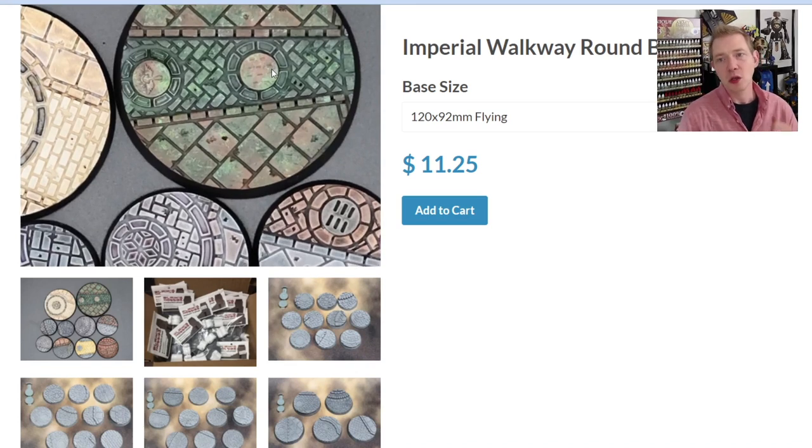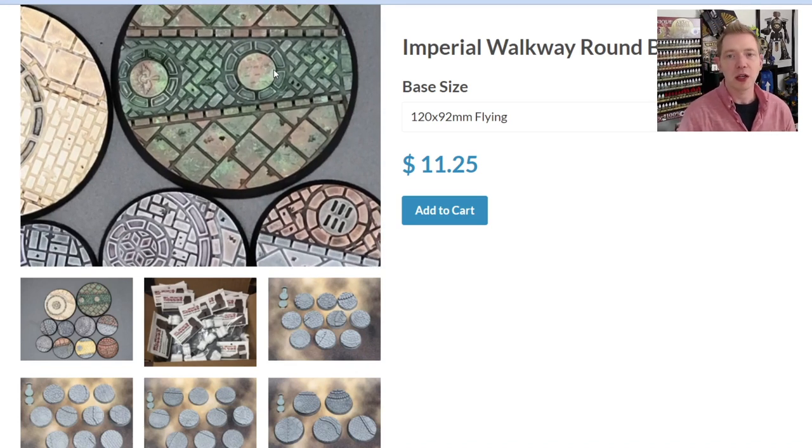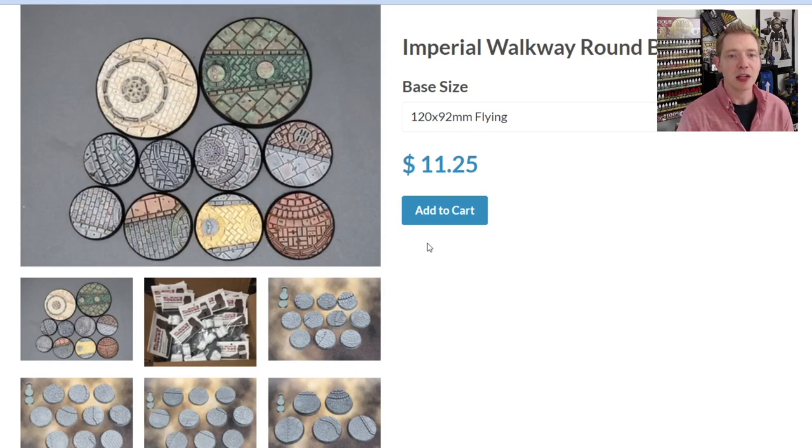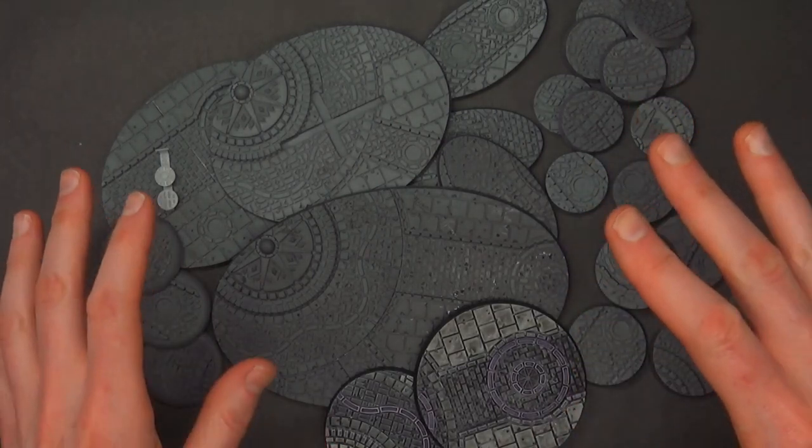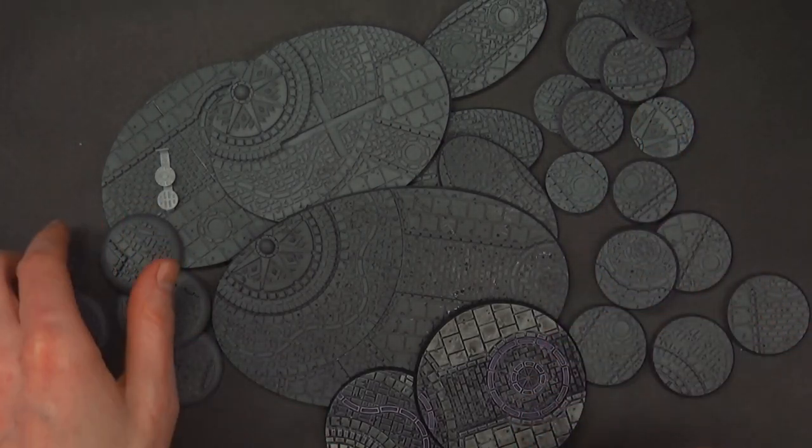Going forward, when we get back on the road and start seeing events, these are the bases I think a lot of us are going to see and maybe not recognize as Imperial Walkway, because there's going to be so much variance in how they're painted. Just judging by this picture, these already look like completely different bases and they're all the same line.